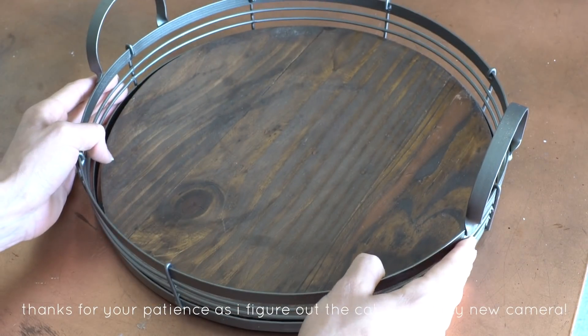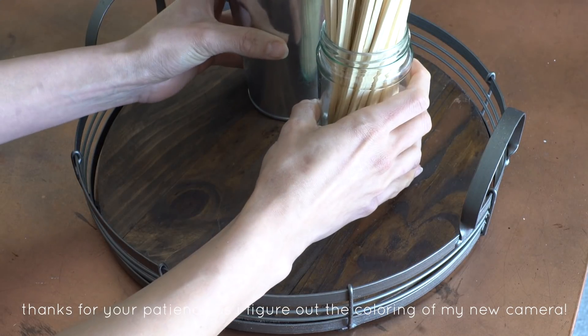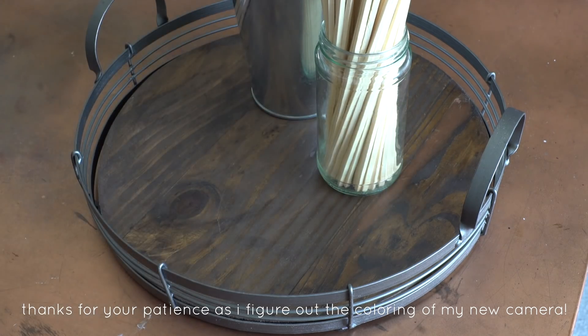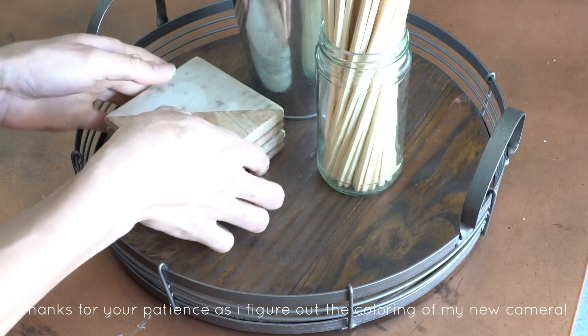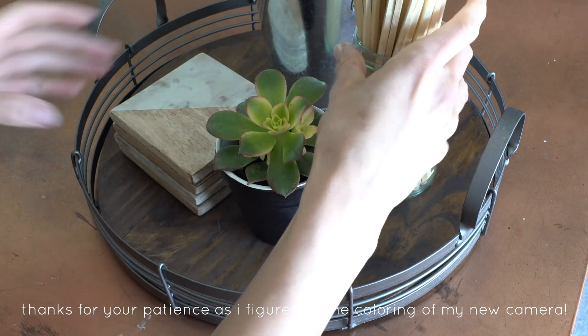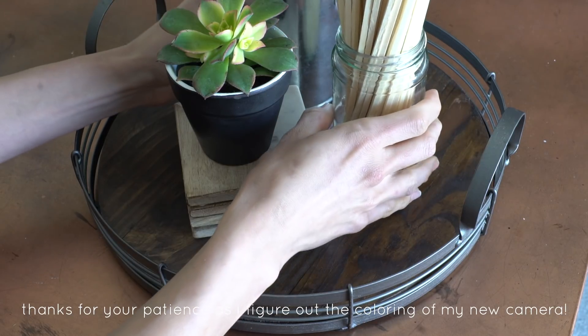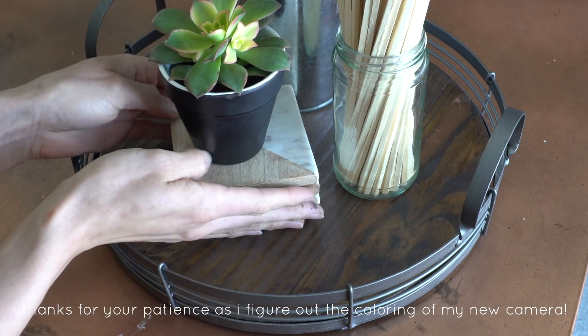This tray I picked up at Home Goods — it was $16, the most expensive thing I bought for this little mini makeover. I arranged the various items we put together earlier plus some coasters and a little succulent to bring some green into the situation on top of this tray, and I'm going to place it near the barbecue area as a barbecue entertaining tray.